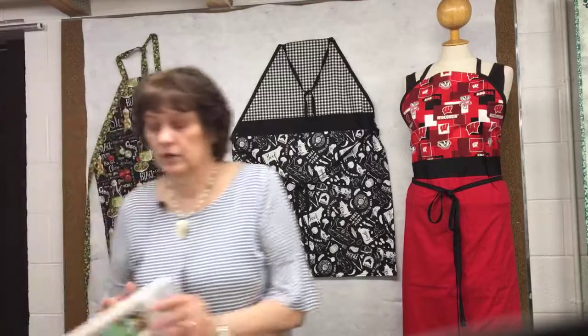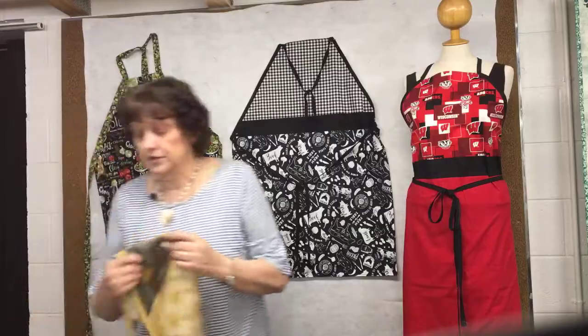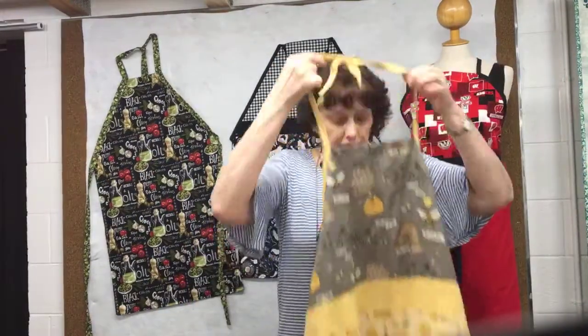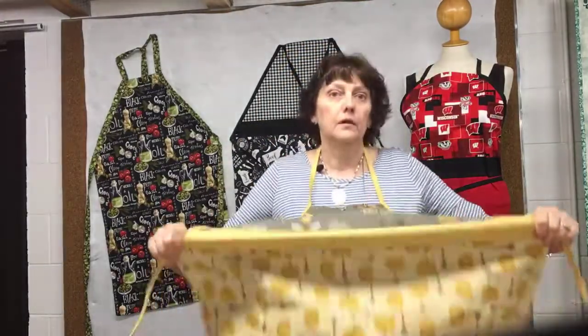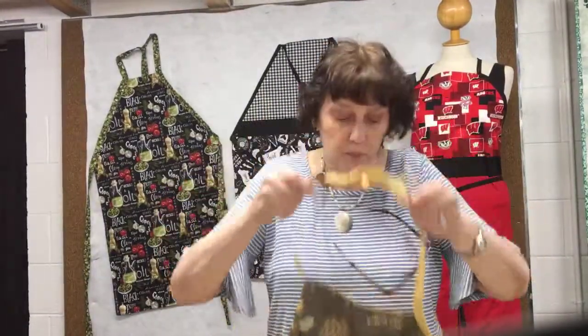The pattern comes in sizes from child up to adult extra large. We kind of laughed about it — when I made the first kids one, it was like this big, and we said it doesn't fit a real cook. So we went up from there and added a variety of sizes. This is the extra large, so it will definitely fit a good-sized cook without having to worry about the apron not being big enough.